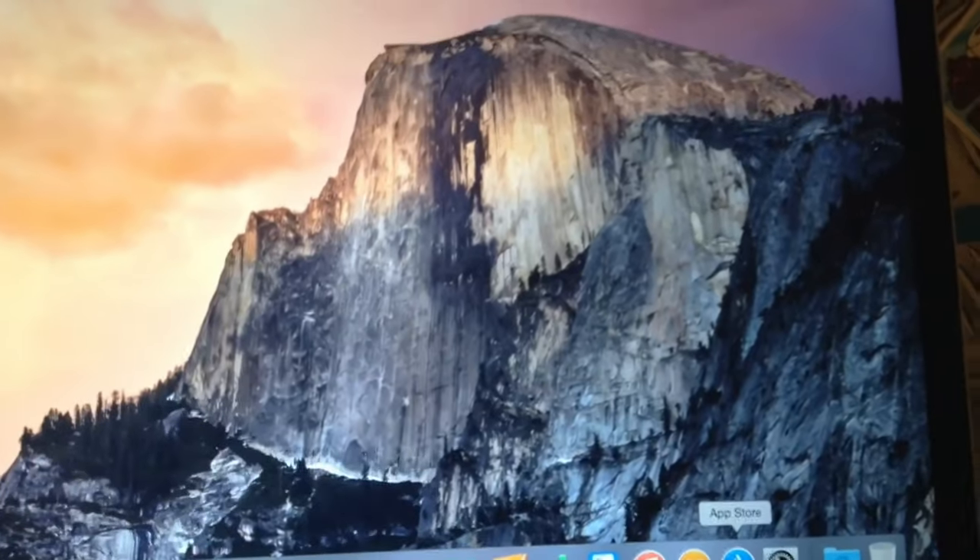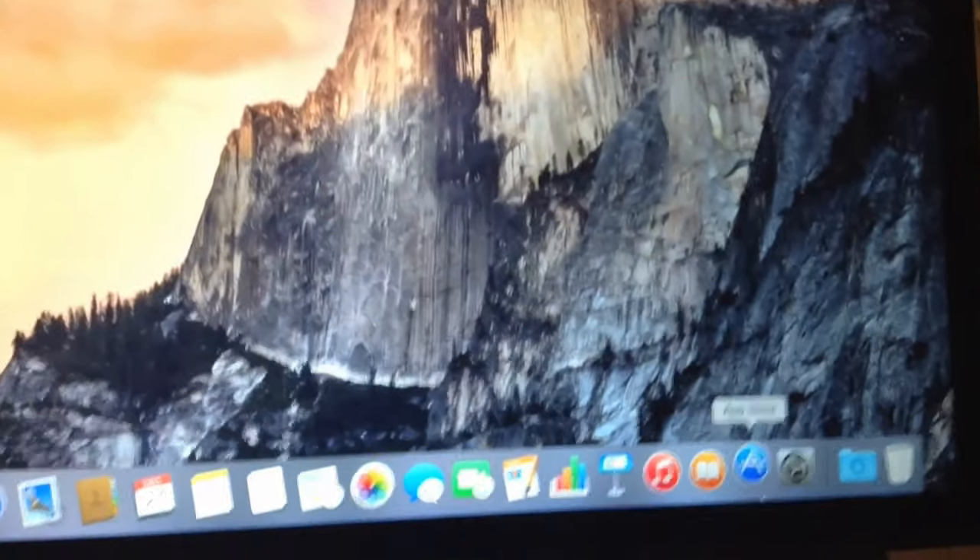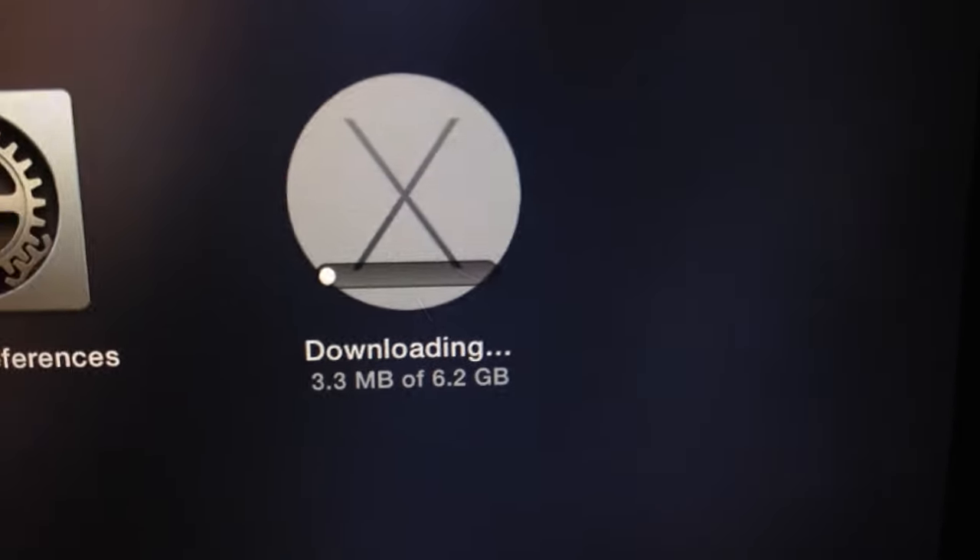And the first thing I'm going to do is upgrade to OS 10 El Capitan. As you can see, El Capitan is now downloading, which is good.